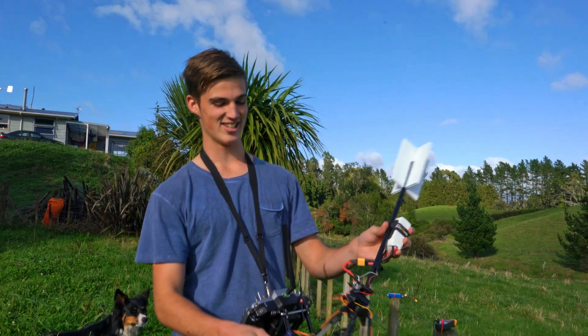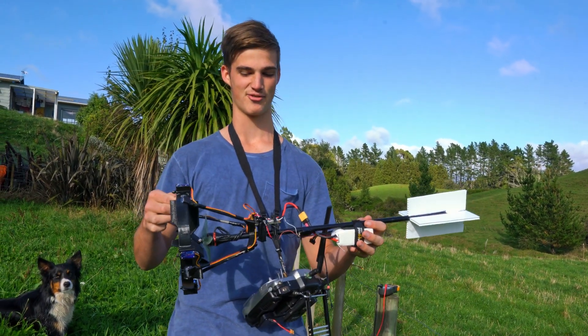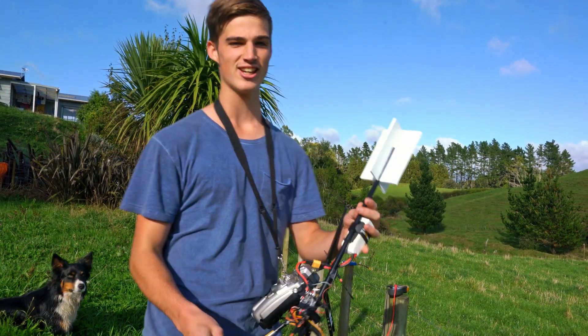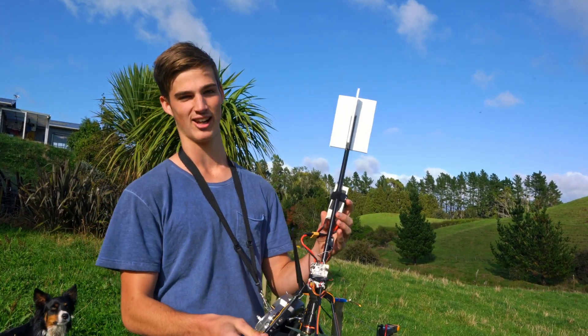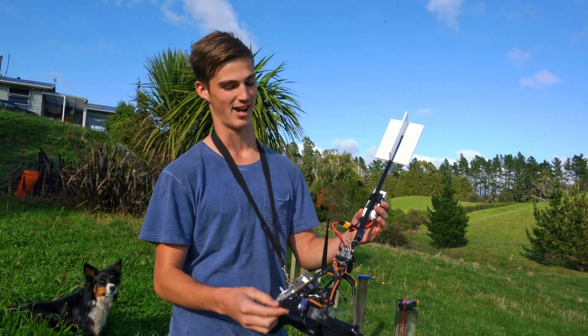G'day, Paul here. This is the electric rocket that I've been working on, on and off for probably the last 3 or 4 months. I was initially inspired after watching Daniel Riley's videos on YouTube — his channel's RC Test Flight, definitely check him out.